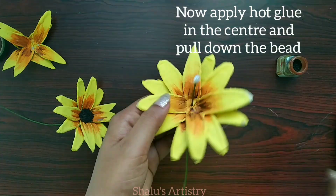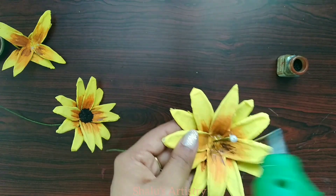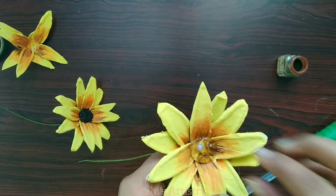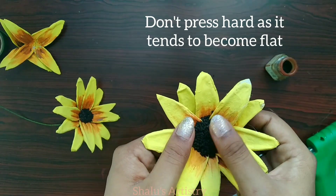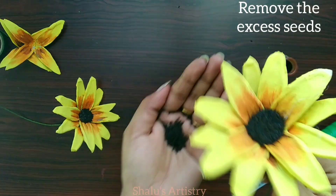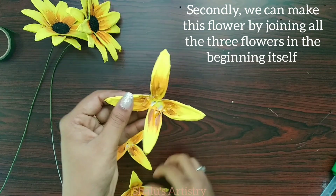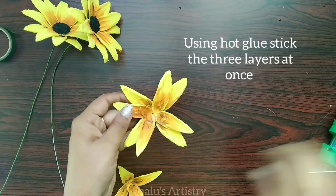Now we have 3 petals. Let's join the petals. Now we have a hot glue gun, and we cover it in the middle of the bag. We have to press it in the middle. Now we have to make it natural. Let's do 3 petals in the center.